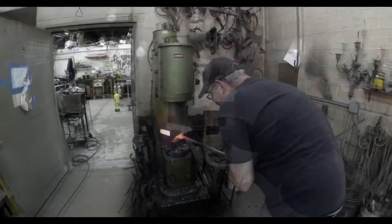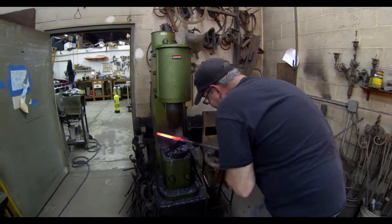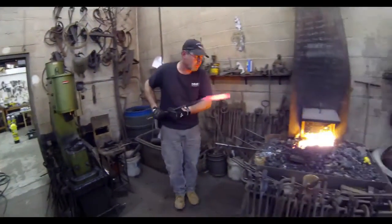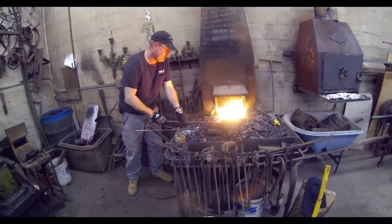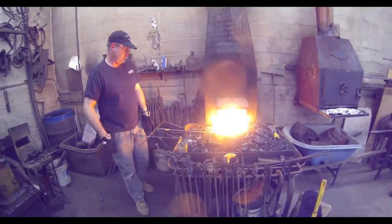He's going to sand both sides and draw out the material again, and he's going to repeat the process multiple times. He's going to add more flux, put it back into the furnace, and get it hot again — hot enough to work with.